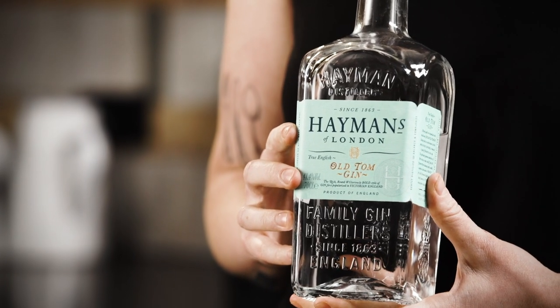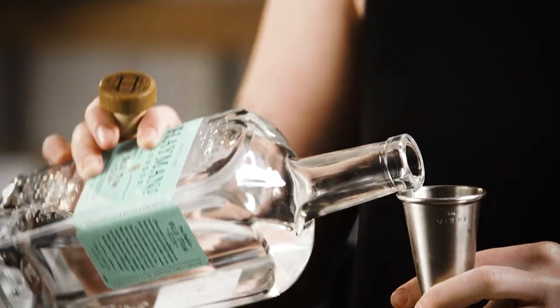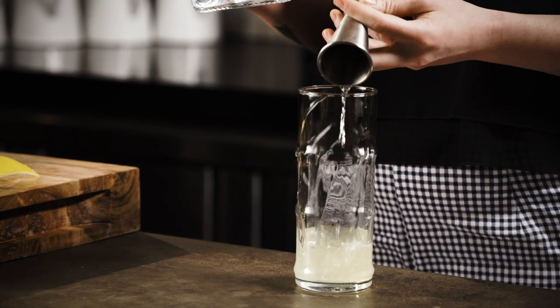I'm actually using an Old Tom gin for this — a style of gin which was pretty popular when the Tom Collins came about. It's a gin which sometimes has sugar added but definitely has sweeter-style botanicals. Back in the day it was basically to mask a not very good base spirit, and it was the forerunner to London dry gins. If you can find that style it does add a little bit of sweetness and roundness to your finished cocktail, but if you can't, just grab any London dry gin — that will be very tasty also, just a little bit fresher.